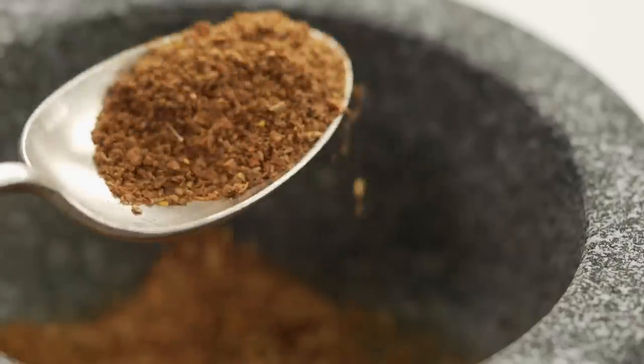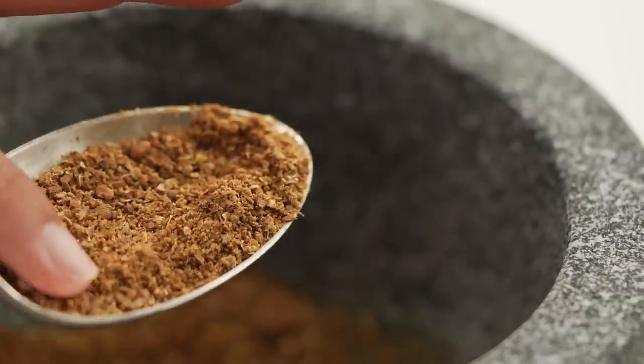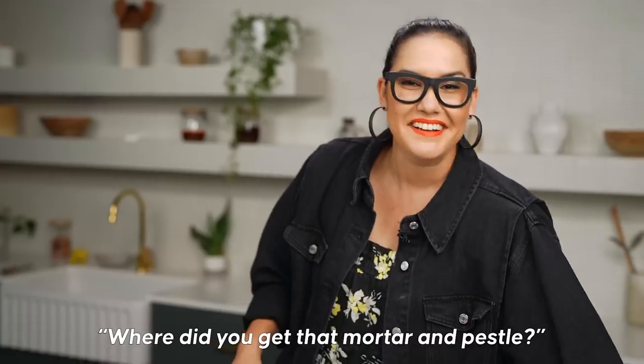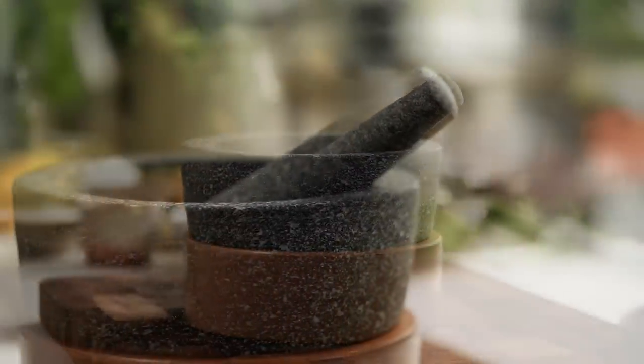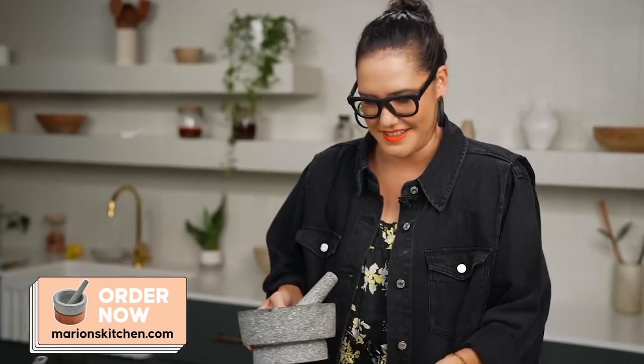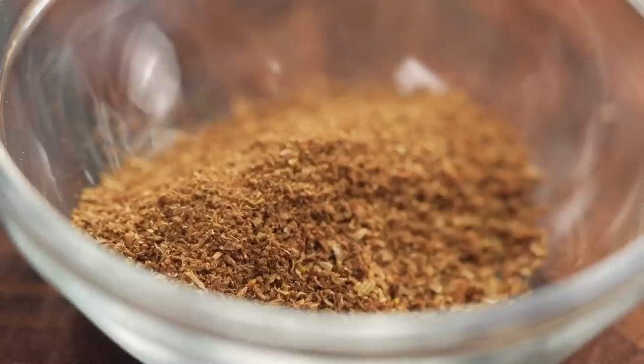I want little chunks of spice to bite into. If you have a fancy mortar and pestle like mine, you can just take the base out and tip out your spices easily. I actually designed this mortar and pestle myself — it's taller so the spices don't jump out, and it's easier to clean and not as heavy to move around.